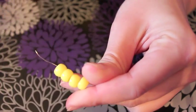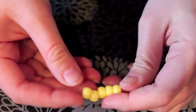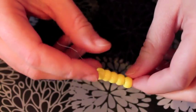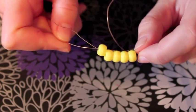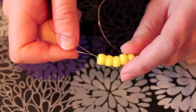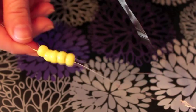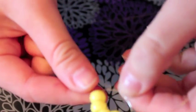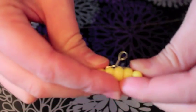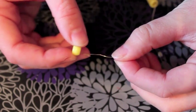Now what we're going to do is put on 5 yellow beads for the first row. Put that on one of your wires, and then take your other wire and go through in the opposite direction. Grab both ends of the wire and pull until you get to the end. Wiggle it a little bit until it gets into a nice straight line, like so. There you go — you have your first row.